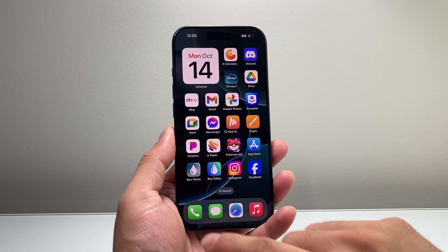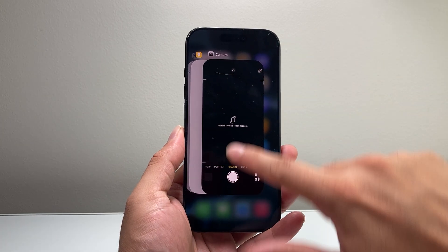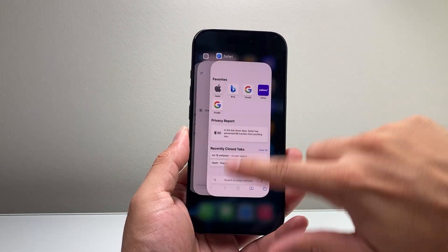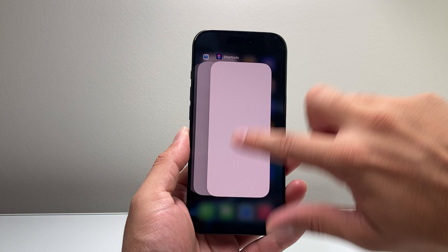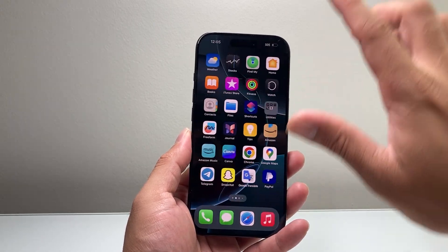The very first thing you want to do is pull up your open apps and then simply close all of your open apps. Whatever apps you have open, just simply close them out. We're going to keep on swiping until all the apps are closed.